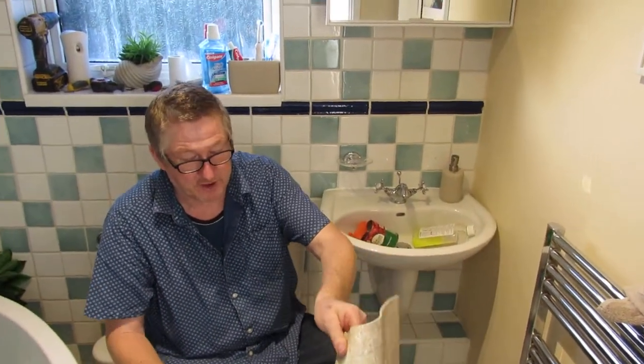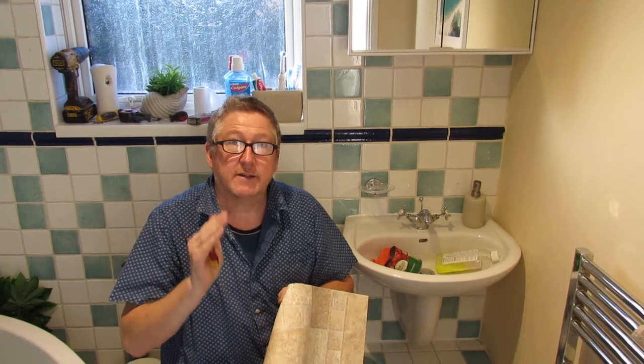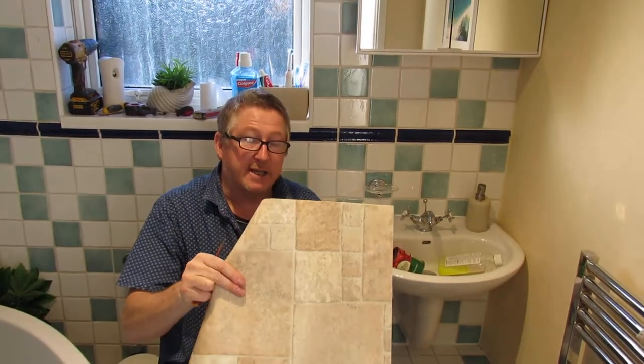So back to the title of the video: is Carpetrite off-the-shelf vinyl any good? And what do I mean by off-the-shelf? Well you can walk in, tell them what you need, and take it away with you in the back of your car. Yeah, 10 out of 10. I've got to say the service I received was excellent. You go to Carpetrite, tell them John sent you and who knows what solid discount you might get.